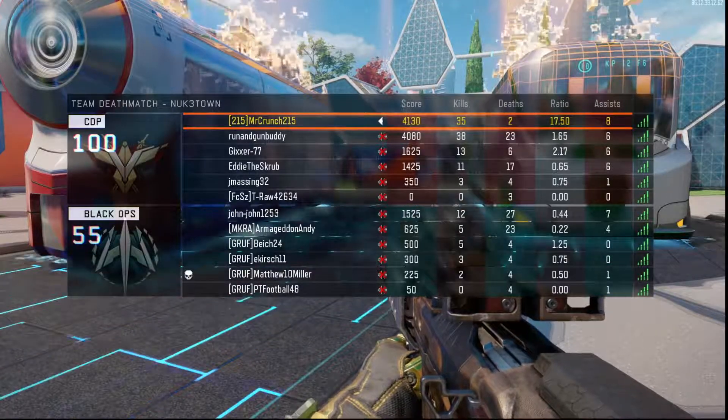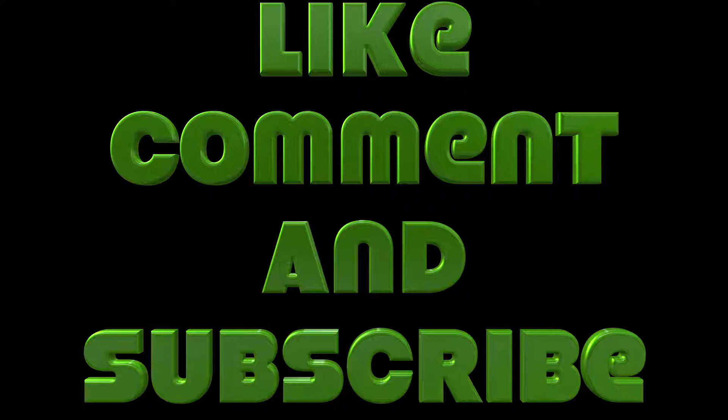I was so excited and happy. I think I gained 30 subscribers in that one day. And I was like, wow, this guy is really the best. I had in my mind that this guy is going to be the reason why my channel blows up. Because there's so much traffic on YouTube, it's hard to make a Call of Duty video that's not already out there. I could make a video going 80 and 0, but there are so many people out there posting that, and the big-time YouTubers are going to get more views because they have more subscribers.